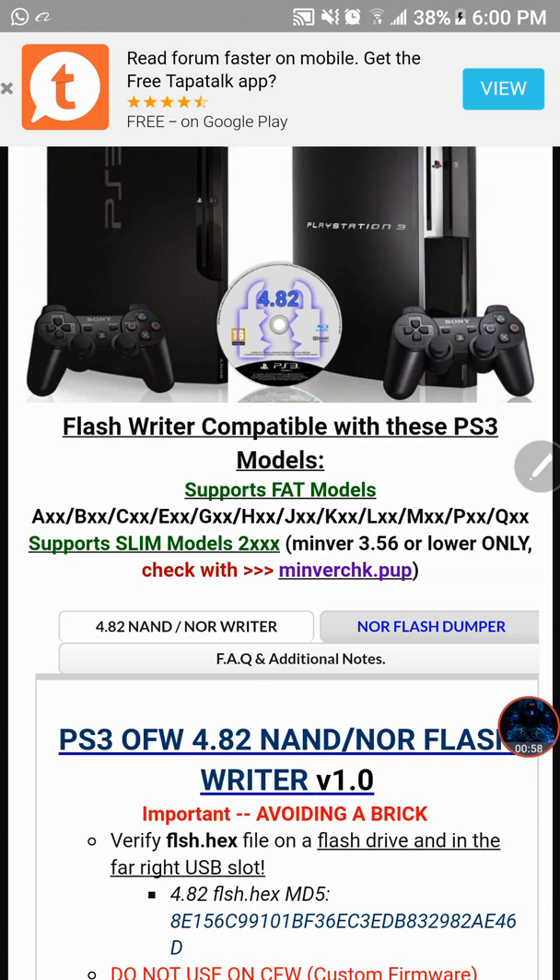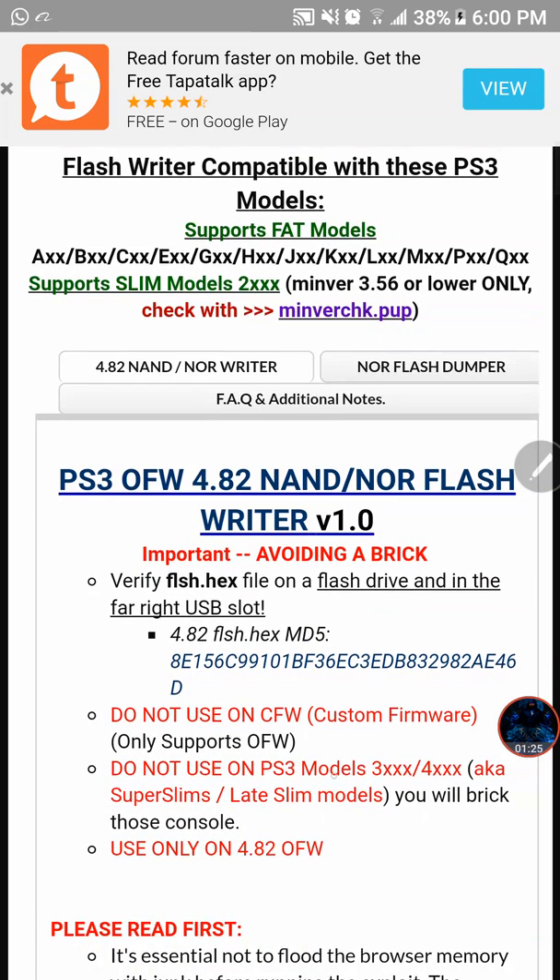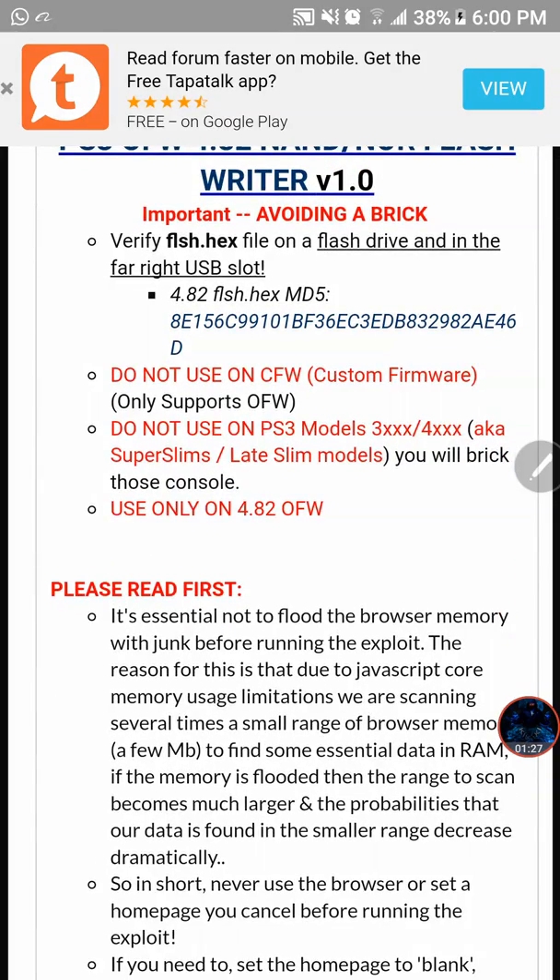Right here we have the tool MiniVerse Check. You can run this like an update on your USB stick and it will show how low your system can downgrade to. If it says 3.56 or anything below that, then you're good. If it shows 3.57, then you're not safe — you might break your system. Keep going down, as this is just a quick heads up of what's going to take place.